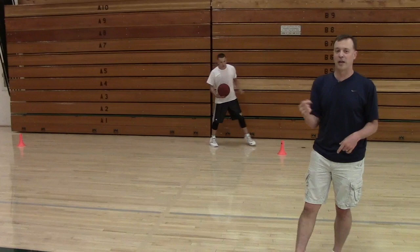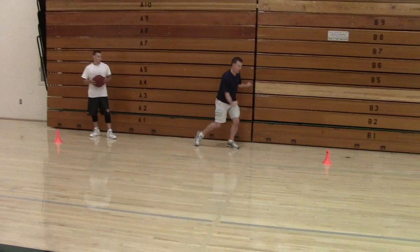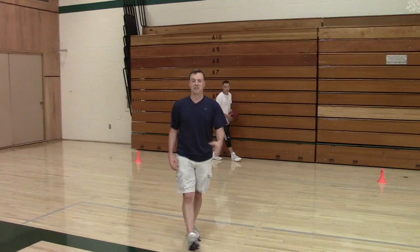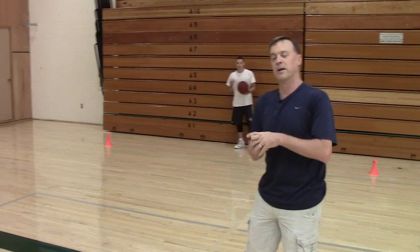Here are the rules: Reggie is going to dribble between the cones. Every time he changes directions he has to do a different move. So if he's facing the camera, as soon as he goes left he's got to do between the legs, a stutter — he can go sideways if he wants, but he does some sort of move going left and the same going right. Don't do this with a basketball — a deflated volleyball works, or those little balls you can buy at Toys R Us. The spongy ones are the best.